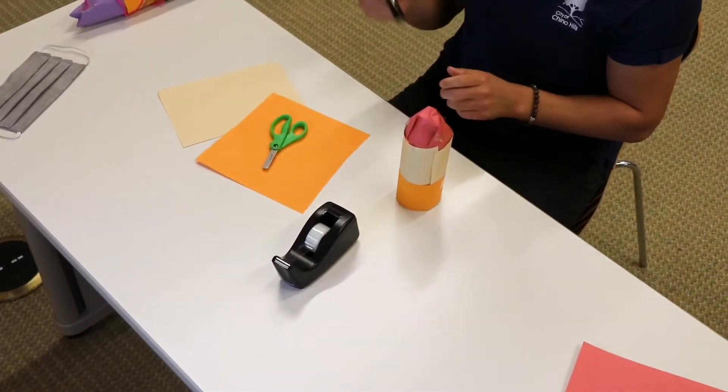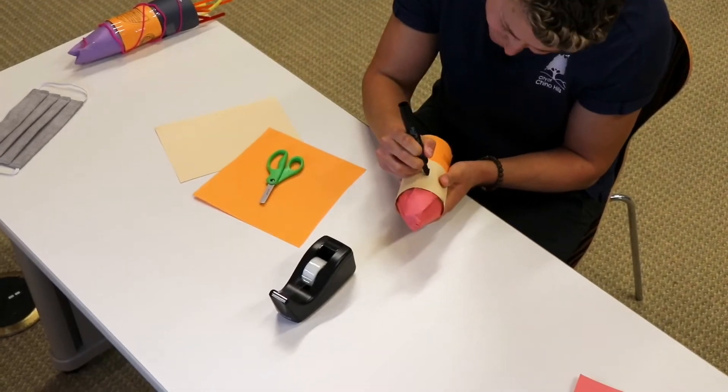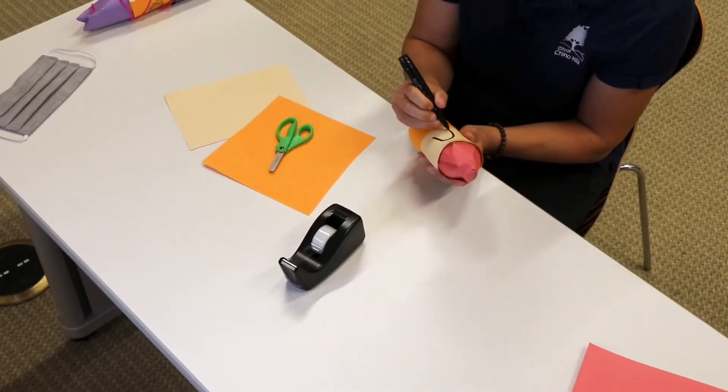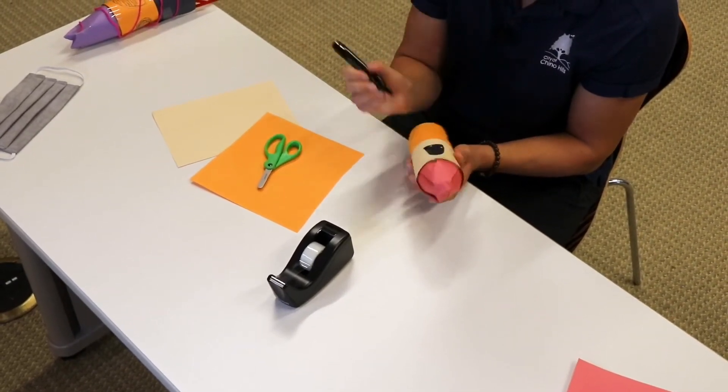I want to add a little bit more fun to this. I'm going to take a little sharpie and I'm going to draw some windows. I think every rocket should have a few windows here and there just so the people inside can see out.